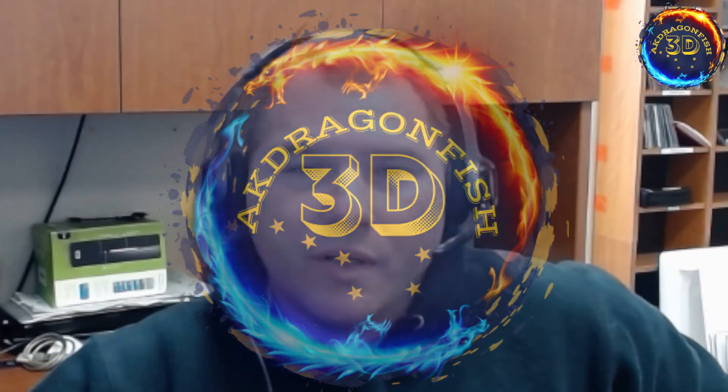Hello everyone, it's Mr. John from A.K. Dragonfish 3D. Today we're going to go diving through Thingiverse looking for cool fishing stuff, and we're gonna find something and print it out. So let's get to it.